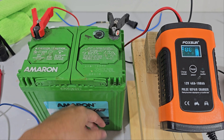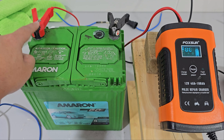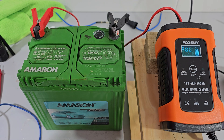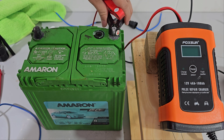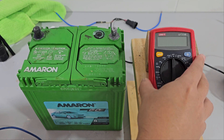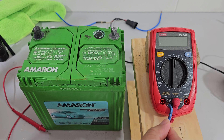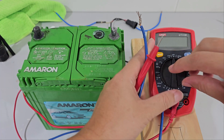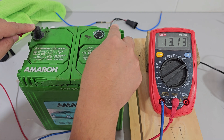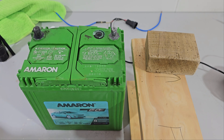We have already fully charged this up — it actually took almost 16 hours to fully charge. I've also sanded the terminals a bit so they have better contacts. Now that it's fully charged, let's have a look at the voltage. The voltage has been restored — very good, not like before. I am impressed.